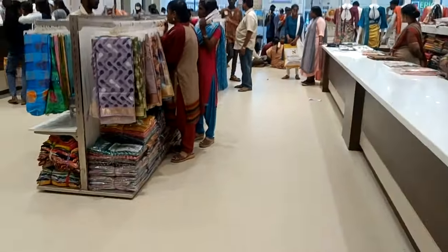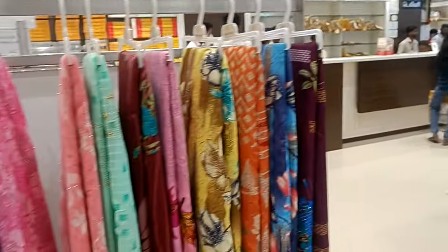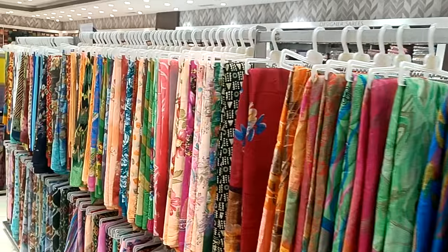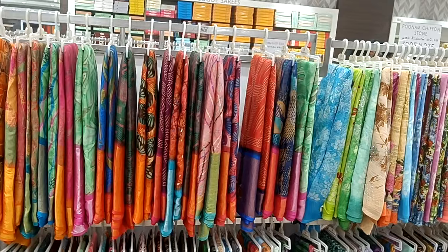Welcome to my channel. Today we are getting a variety of different collections. Here we are going to see the Poonam Siphon Sari — they are George's Sari collections. Here we can even see the collections.